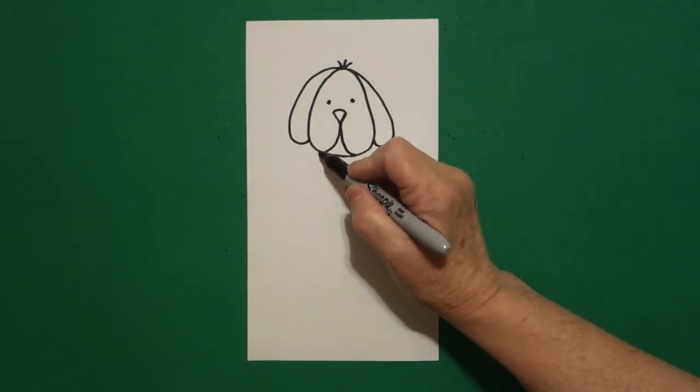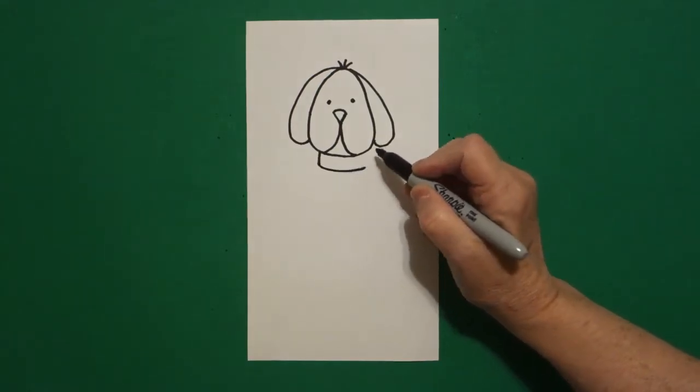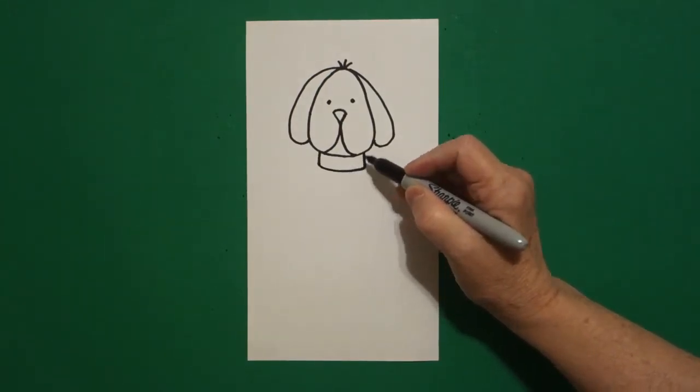I come right about here on the left and I draw a straight line down, curved line over, straight line down, connect.